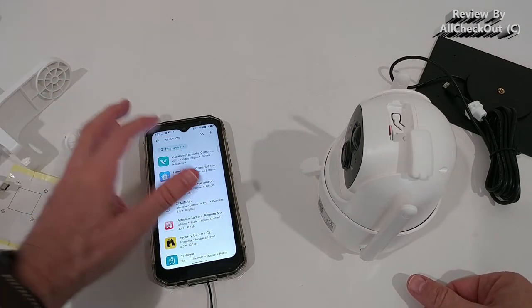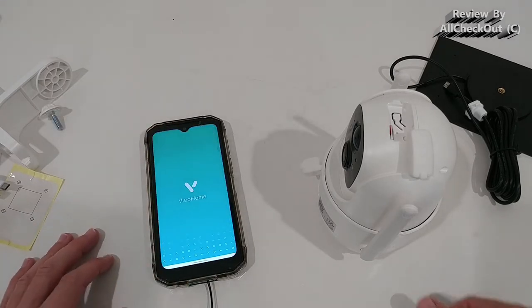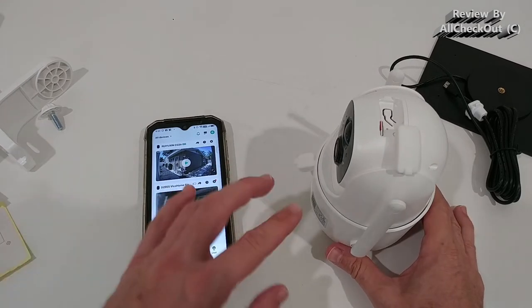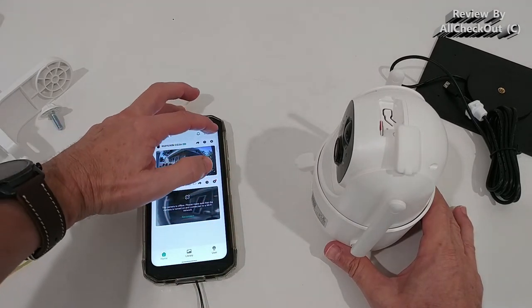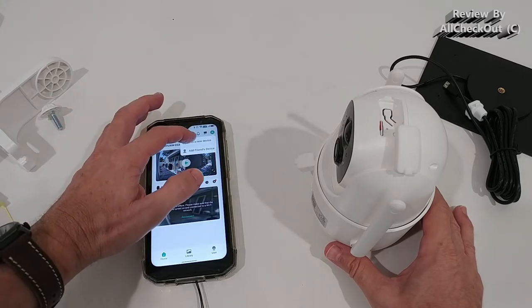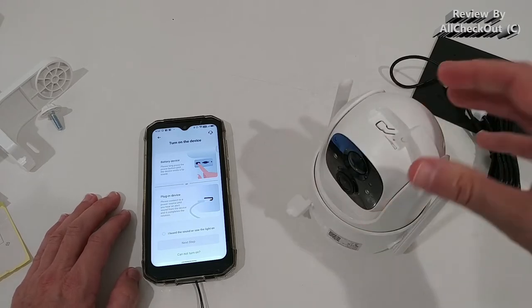To get started, download the app from the Google Play Store, then install and open it. Create an account, log in, and to connect the camera to the app, click the plus icon in the top right, then select 'Add a new device.' Now we need to turn the camera on.